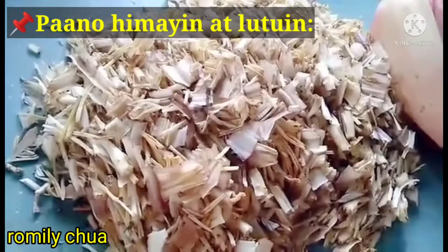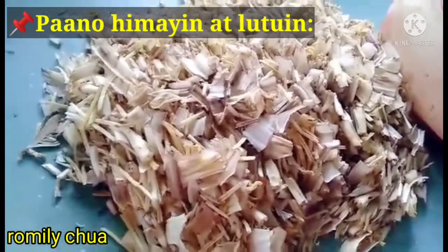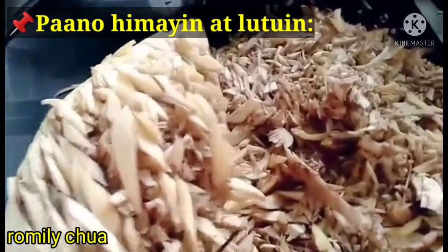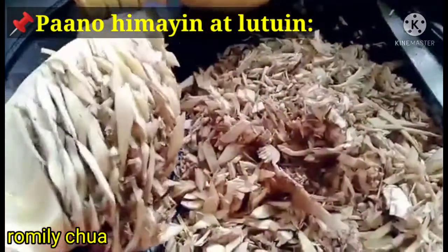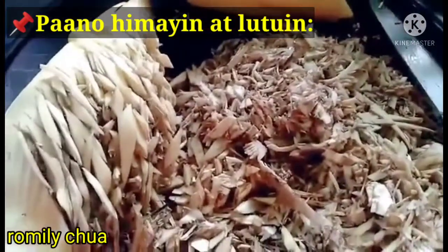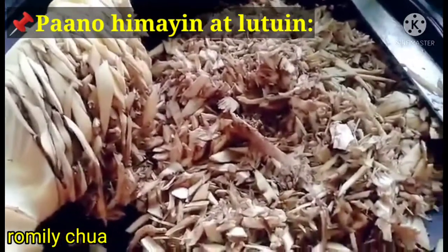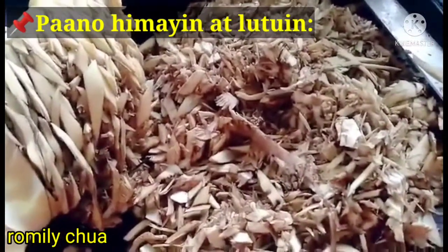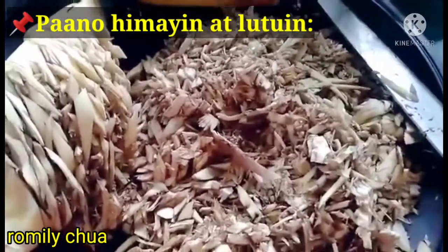We've now sliced all the flowers of the puso ng saging. The remaining core — the very center of the heart — we'll just chop that up like this and include it when we squeeze everything. Let's smash this. It has some sap, but it won't turn bitter because this is puso ng saging saba. So when you buy banana blossom, guys, get the saba variety.